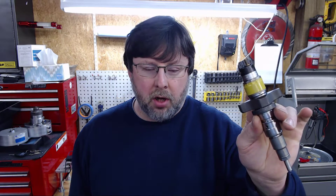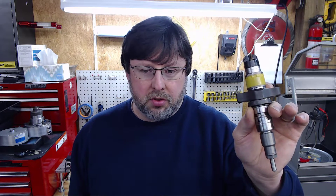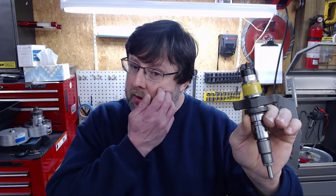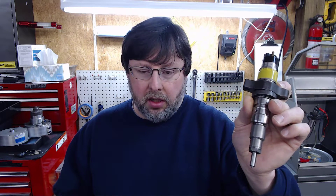These have calibrations. There are four different calibration shims in here, three springs. You have your nozzle, your control valve, your ball, your cap, and your solenoid — your coil up here. So in the body itself and the nozzle, there's just a lot going on in here.